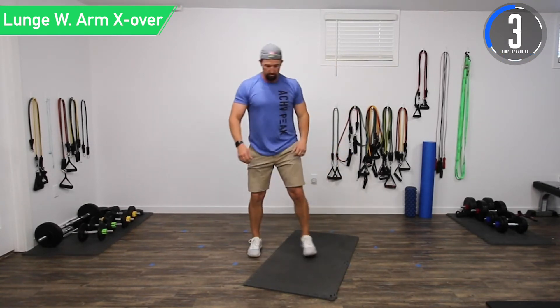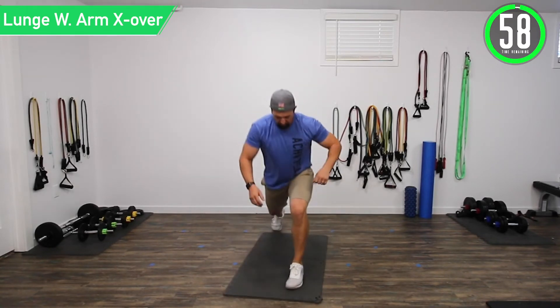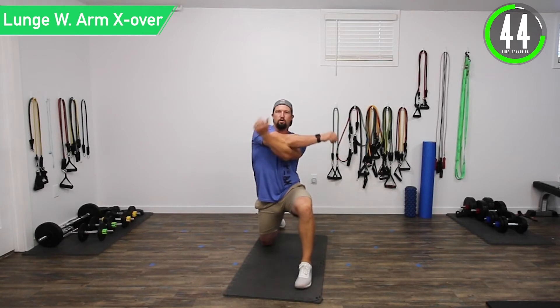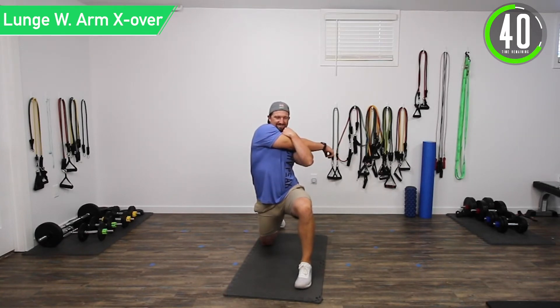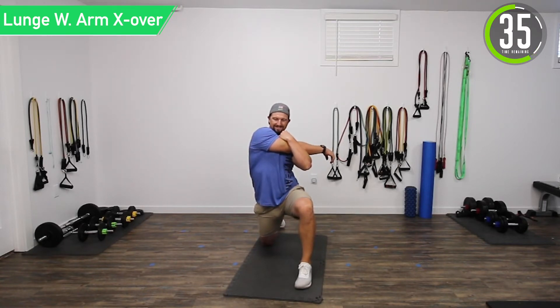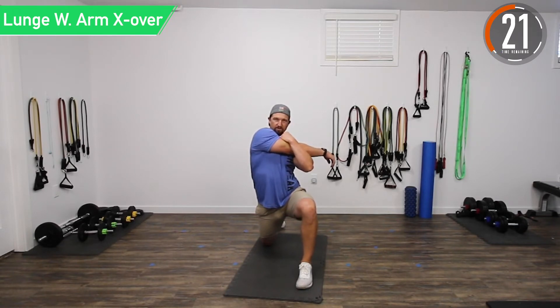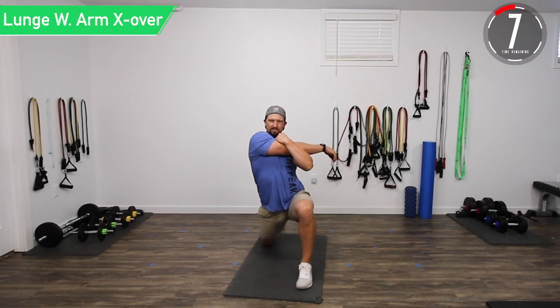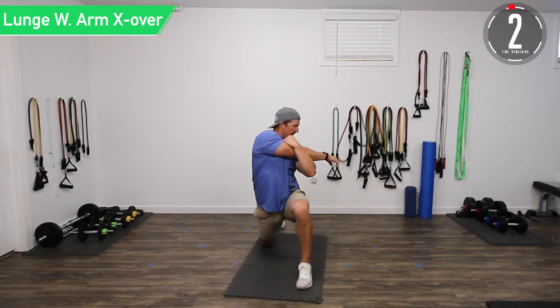Now we're going into a lunge with arm crossover — left first. Put that left foot out, get 90 and 90 with the back leg, squeeze that glute. You'll feel it stretch in your hip flexor. With the right arm, cross it over and stretch it out, so now we're getting two stretches in one. Try to push forward a little bit, really try to lengthen that hip flexor. Don't forget to breathe. Try to stretch a little further each time, especially with that hip flexor — really get it. Try turning away from it as we go.